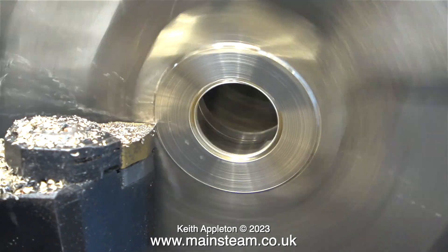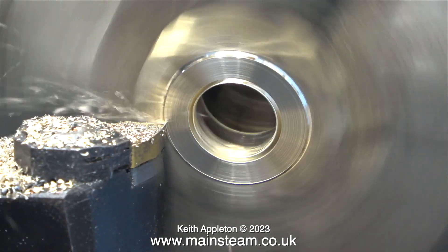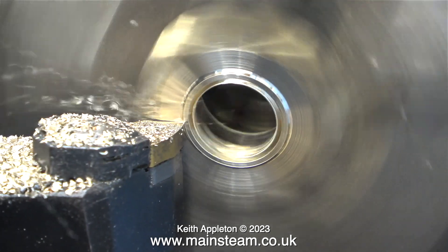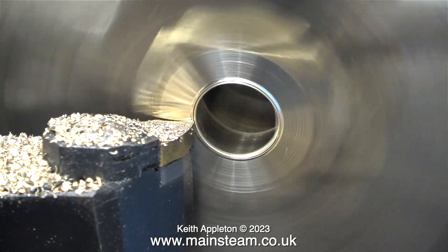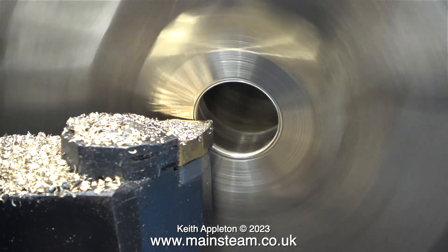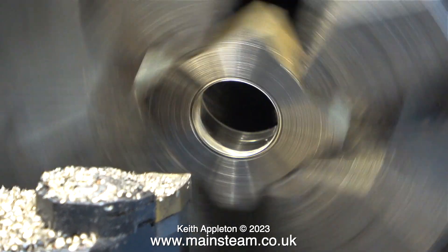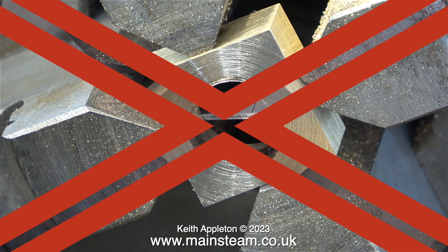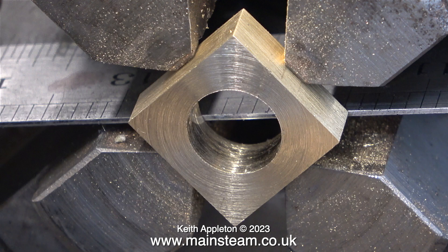I'm using the power feed on the cross slide, and at the moment the tool is running quite fast relative to the speed of the work, hence the rings that you can see on the metal. This morning I spoke on the phone to the owner of the engine to explain that the workshop clock is not on for this job, because I would not normally make parts like this as I'm showing here — as I mentioned, this is because it's a tutorial.